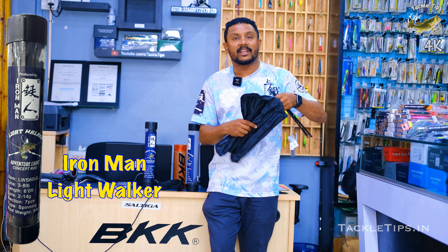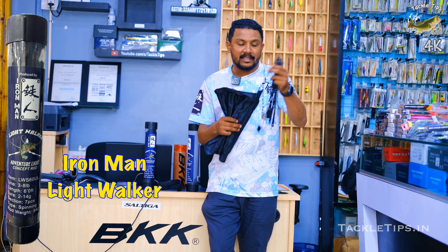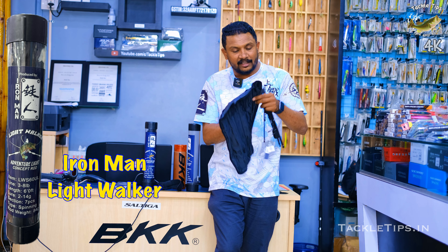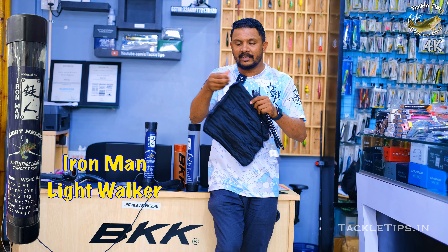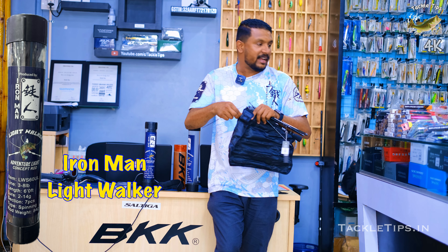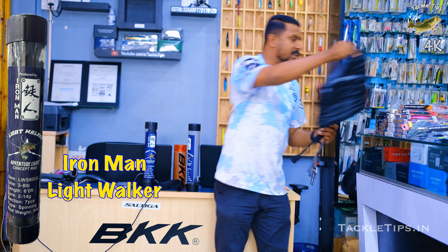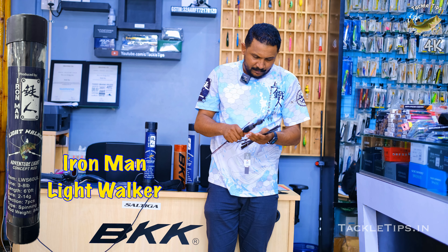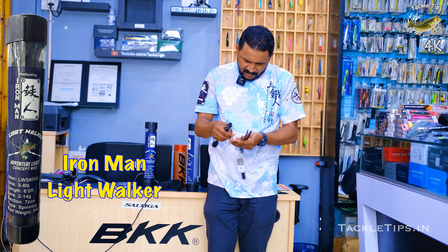This is an ultra-light rod that is very thin. That is why we are very careful. We don't have to worry about a box. First of all, we are going to set it very well. In this section it is a very small rod. Now we are going to set it in a small box, separate.